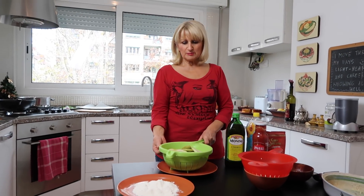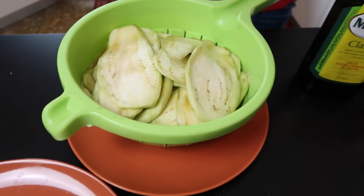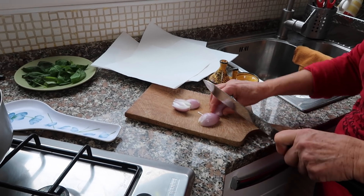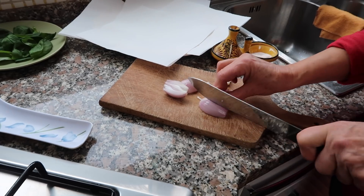Ciao wszystkim! Dzisiaj przygotuję Państwu parmigiana di melanzane. Do tego potrzebne są 4 bakłażany, które pokroiłam w plastry o grubości pół centymetra. Następnie każdy plasterek posoliłam solą, żeby odeszła goryczka. Kroimy dwie cebulki w drobną kostkę, którą musimy podsmażyć na oleju extra virgin.